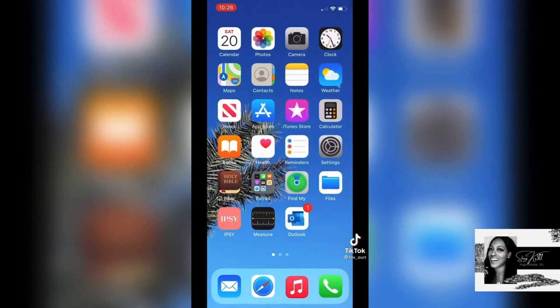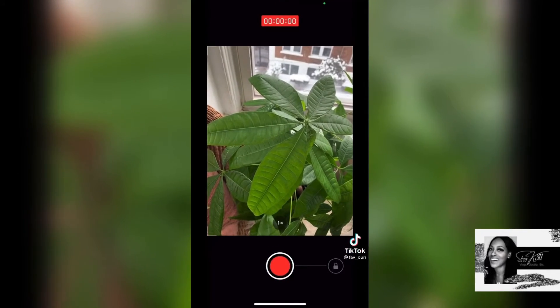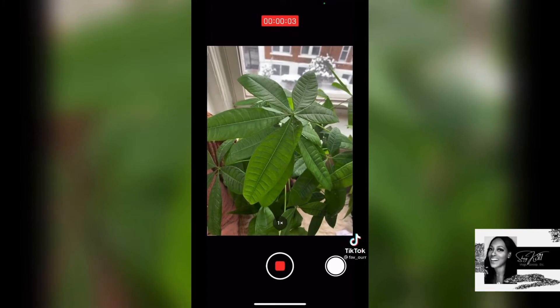And then after that, go back into your camera, hold on the photo shutter button, slide over, and it will record and also record the song as well.